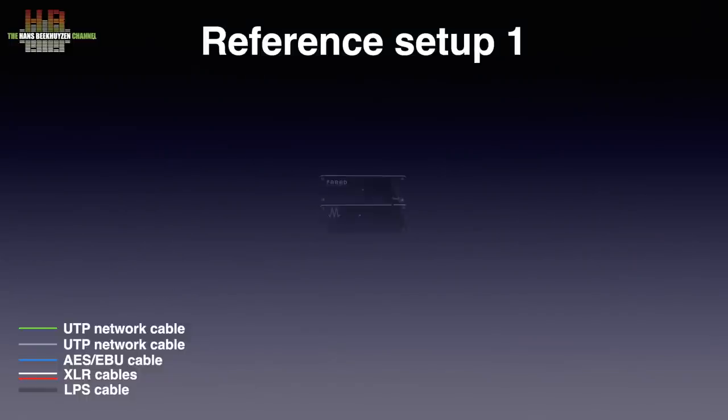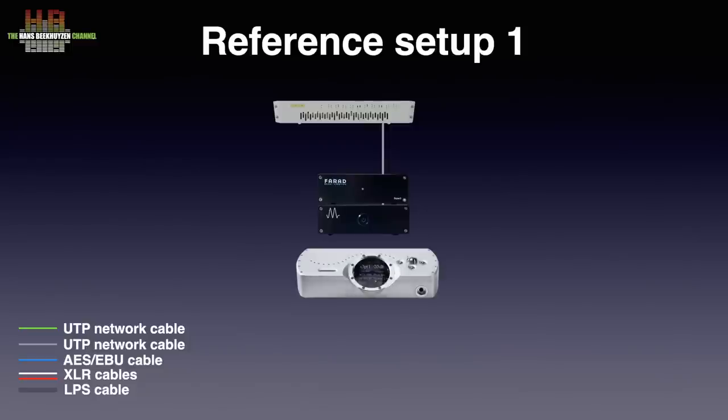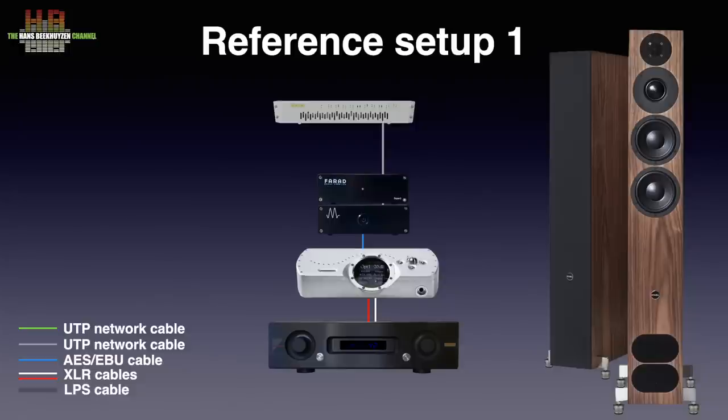I used my setup 1 to test the Mano Ultra. On the input side, it was connected to the SOTM SNH-10G network switch over Network Acoustics Muon Ethernet cable. On the output side, the Chord Dave DAC was connected over Siltec AES-EBU cable. The analog output of the DAC was connected to the Air Acoustics AX520 amplifier over Grimm Audio SQM XLR cables. The amp drove the PMC Fact 12 Signature loudspeakers over AudioQuest Robinhood Zero loudspeaker cable. I had RuPi XL installed and used an Intel NUC i7 running Roon Rock, controlled from my iPad Pro.